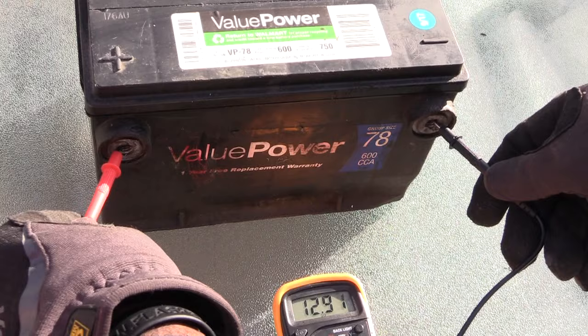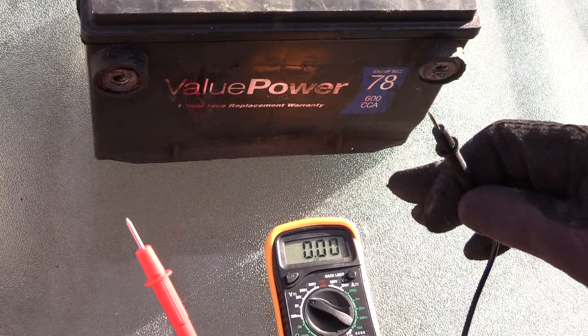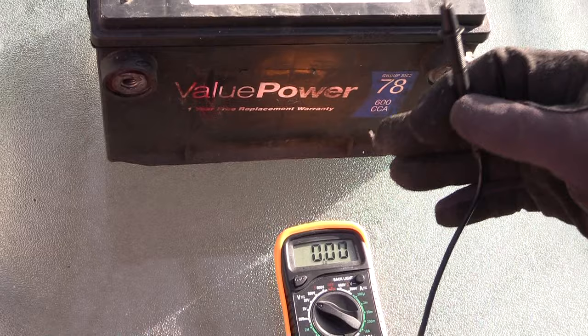If you look at the multimeter, it's reading 12.92, which tells me this battery is reading the correct voltage. However, this doesn't necessarily mean the battery is good, because you also have to check your cranking amps.